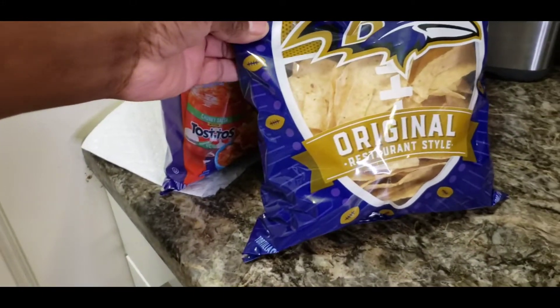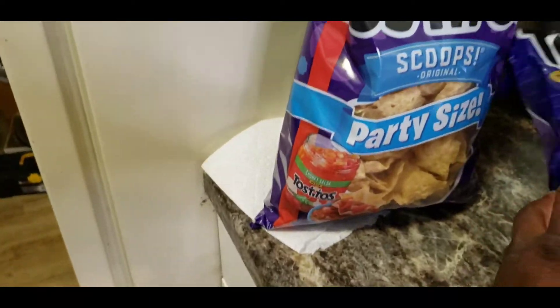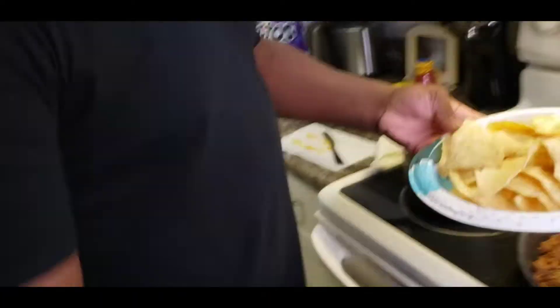The original restaurant style chips and we got tortilla party size. Okay, this is gonna be so good.